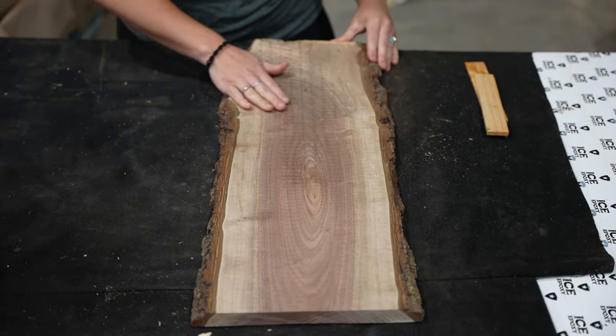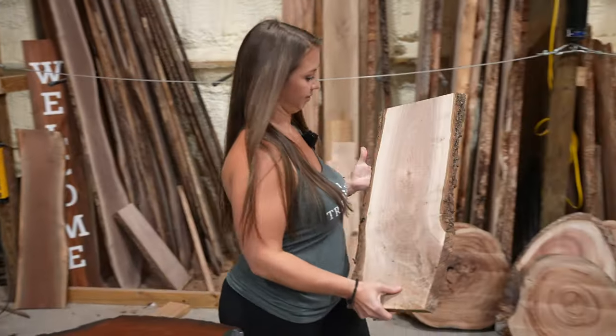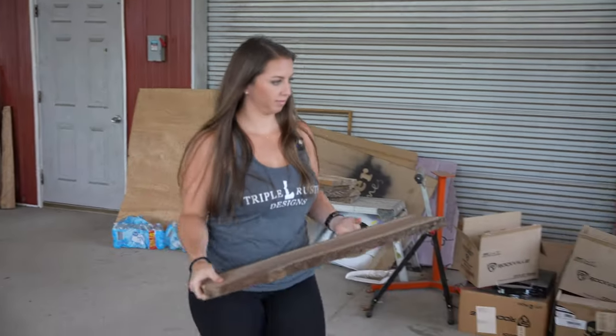Now that we found the piece we are going to use, I'm going to prep it and get it ready for the laser. To prep the board, we first need to make some clean cuts on the end of the board and then we are going to be sanding it with some 120 grit sandpaper.